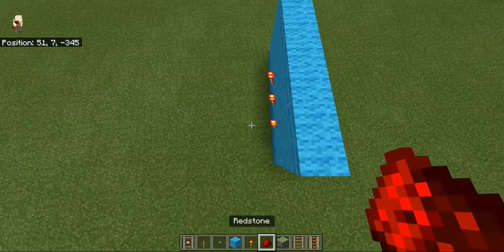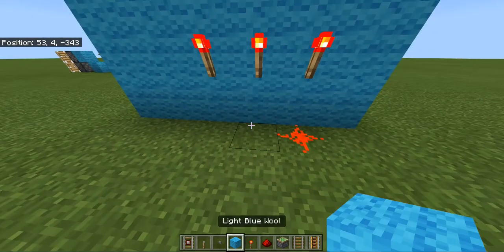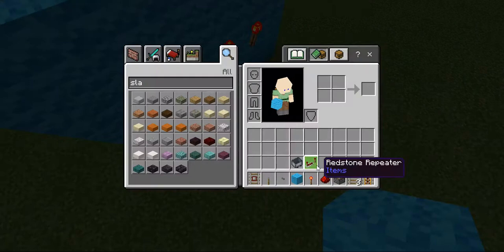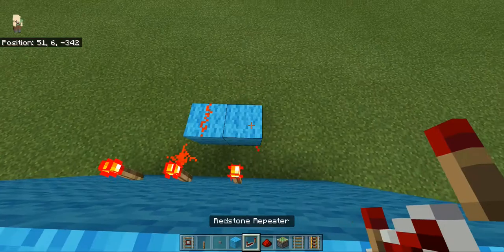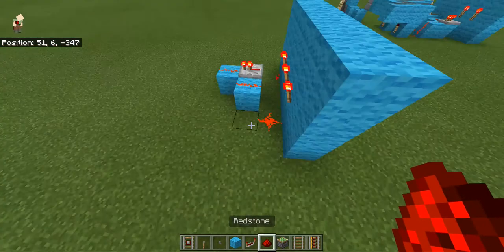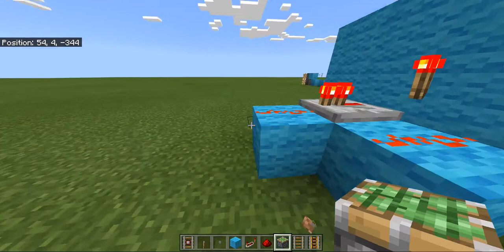One piece of redstone is going to go here, one's going to go here, and then on the last one I'm going to do a repeater. You can see you've got three different lines not connecting.